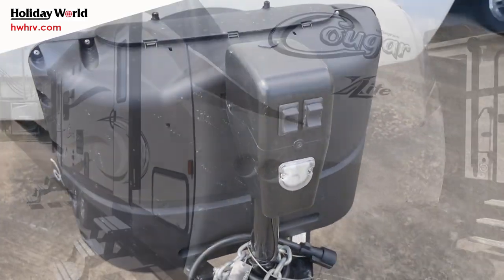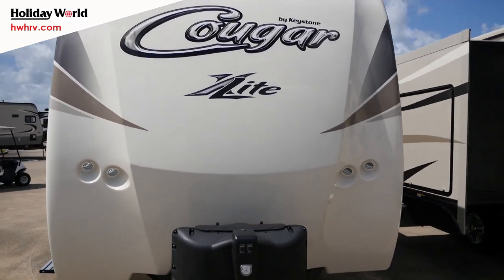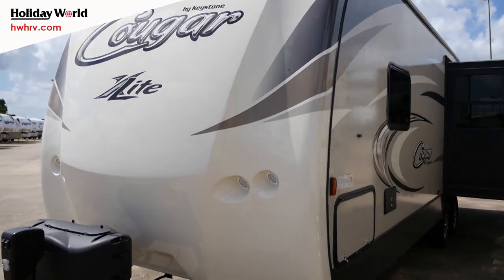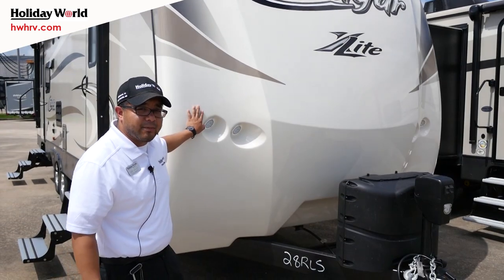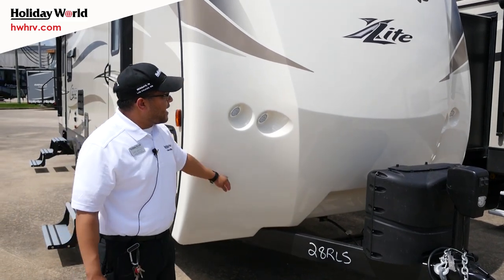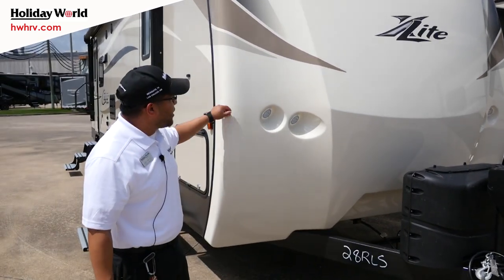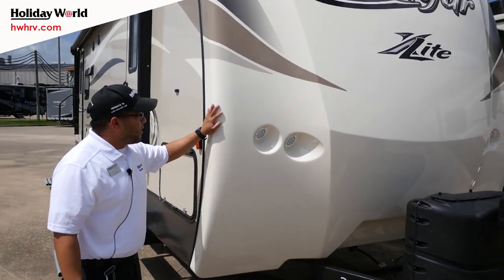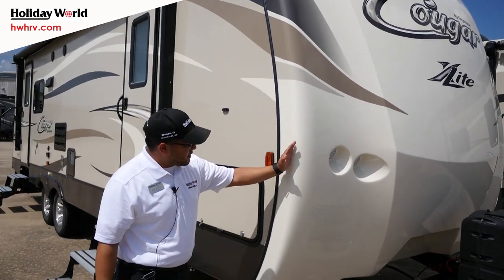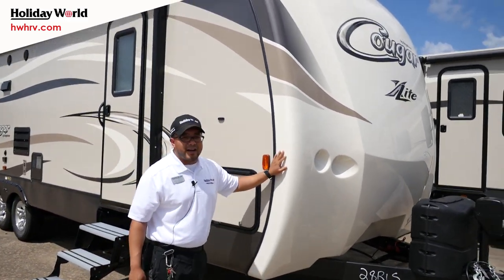One thing about the Cougars that I really like is their molded one-piece fiberglass front caps. This is actually a paint — the cream color is a paint — with a five-year warranty for it not to fade out like some of your other dyed caps will. It is more structurally sound, can take road debris and punishment pretty well, and it's also better insulated. The front cap goes all the way to the side, top and bottom, so it's a very aerodynamic cap.